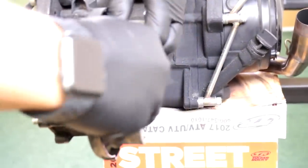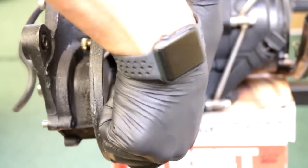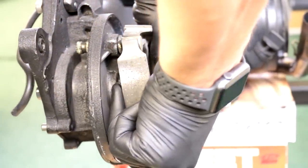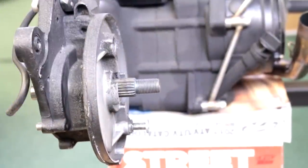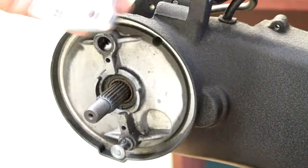Next thing we're going to do is remove the shoes — I know some guys are saying those aren't pads, they're shoes. Just kind of make it a V and they should come out. Toss this. That pulls right out — there's a little o-ring in there, it should pull right out. You might have to use pliers but it should come out.